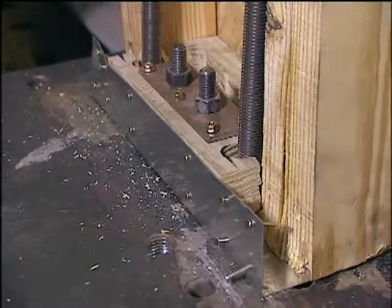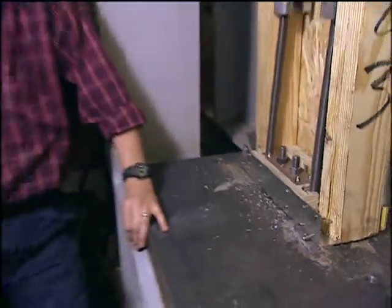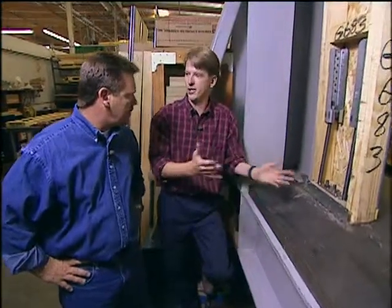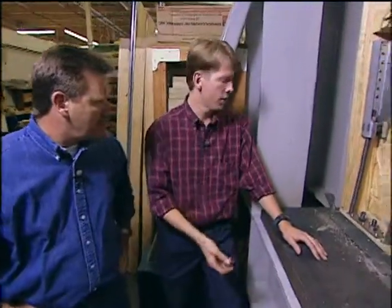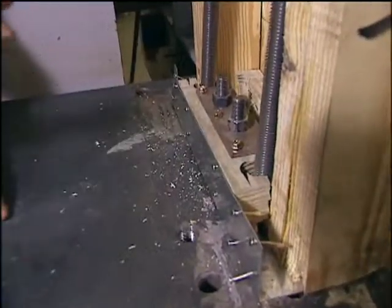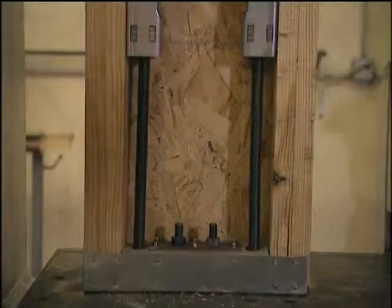We're at the other side of our garage door opening. Tell me how our wall did. It did very well, Steve. This is a destructive test, so we pushed the wall out to a displacement where there's going to be some form of destruction. The way the wall failed today was the bottom sill split, as you can see here. The ultimate goal is to design stronger, more earthquake and storm resistant walls to keep you and your family safe.